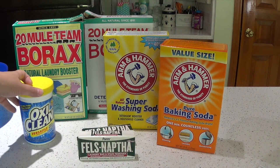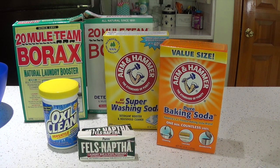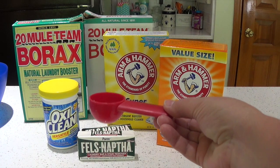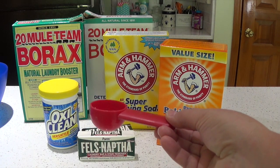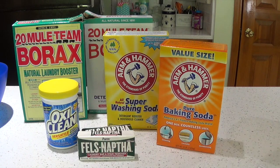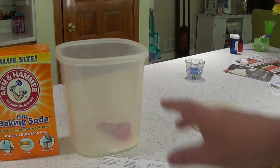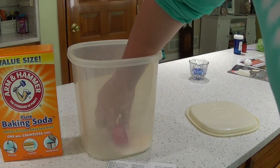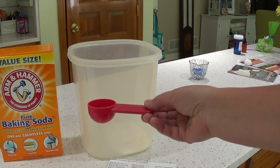If you want to, you can add a little container of OxiClean — one or two of those. The OxiClean is a little bit more expensive; I've made it without and I've made it with, but it's optional. Once you mix all these ingredients up, you're going to use a coffee scooper — that's all you need to wash your clothes. A heavy load of clothing would take one scoop. When I make my soap, this entire container will be filled to the rim with laundry soap and it will last me six months.